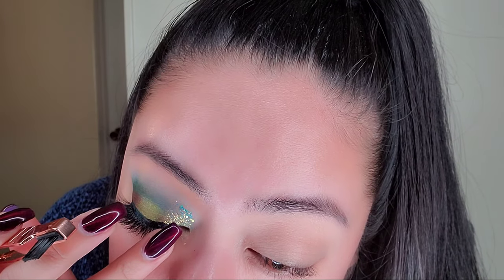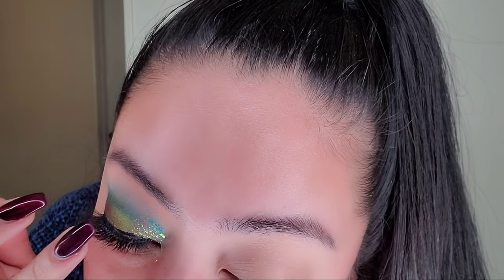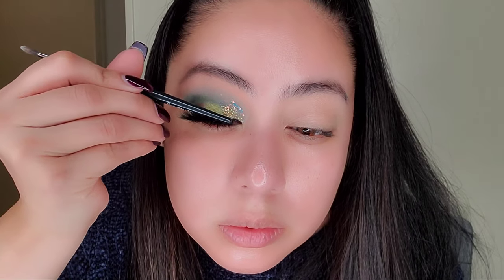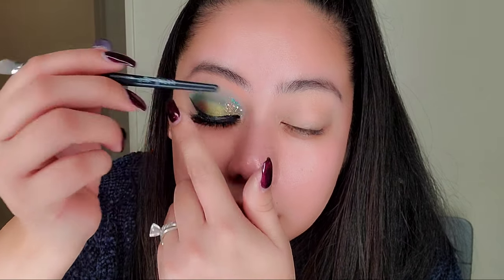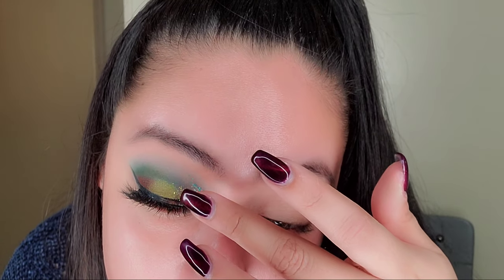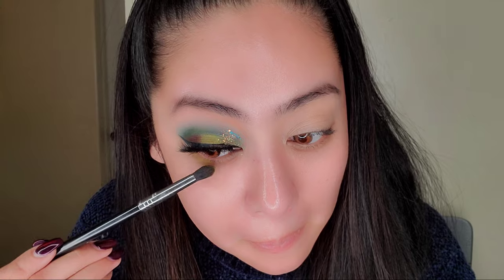I just put the lashes on with the Duo adhesive — the white clear glue — pressing it so it dries easier. You just put it on top of your lashes. If you need to push it in more, grab a thin-ended brush and press it in. Now putting the color Adventure on my lower lash line and mixing it with the color Earth.